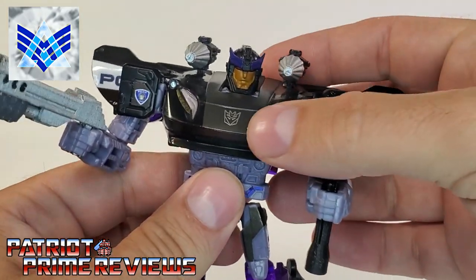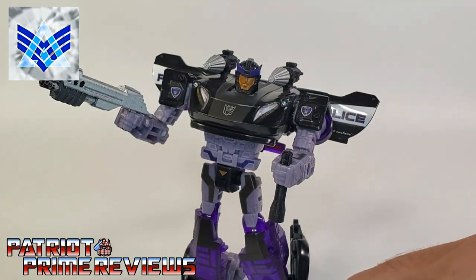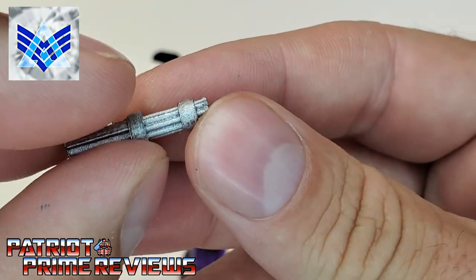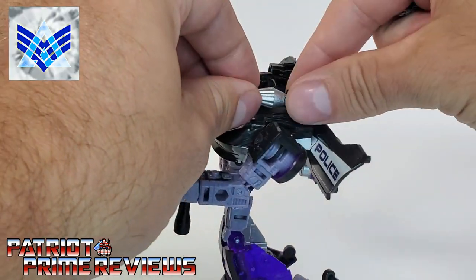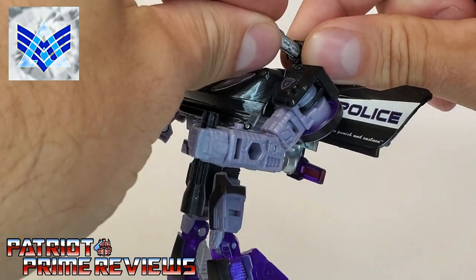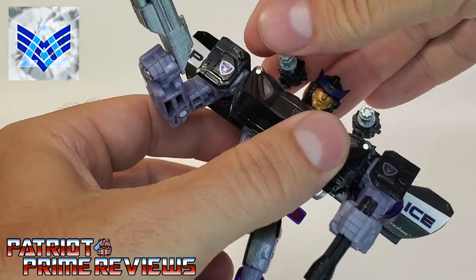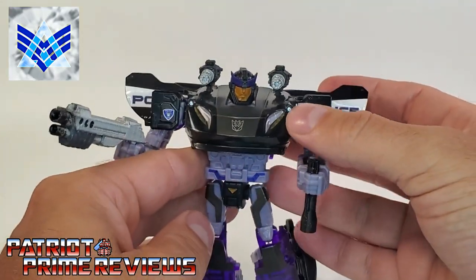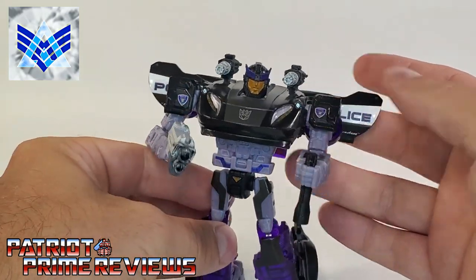Well, considering G1 Barricade was a hot pink race car. Another option — and my favorite option for these mounts — is the little mini guns. I love these things. Look at the sculpted details on those. They fit in the same way the beam emitters do. You take the longer end and that's what slots into the hole. And now we have Barricade with the mini guns on his shoulders. He is totally badass looking now. Alpha, kudos on this one — that is awesome.